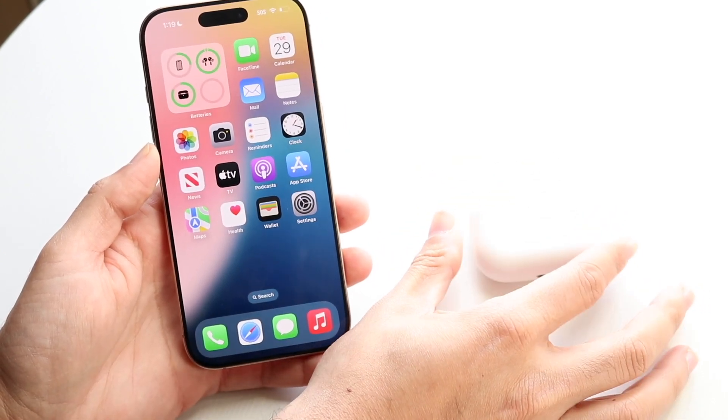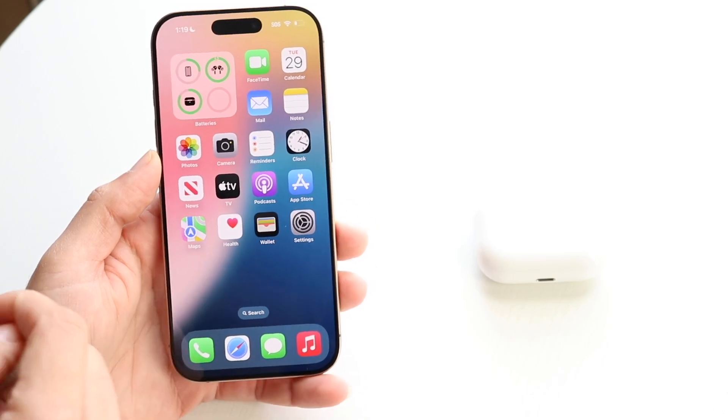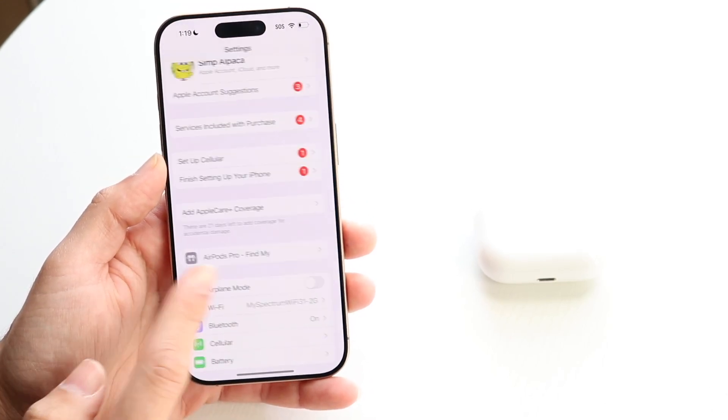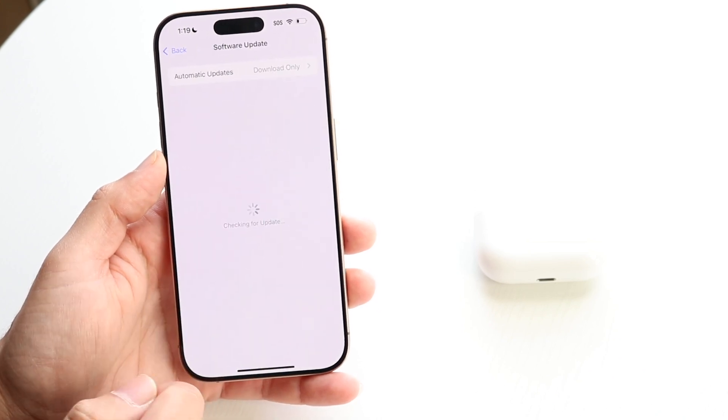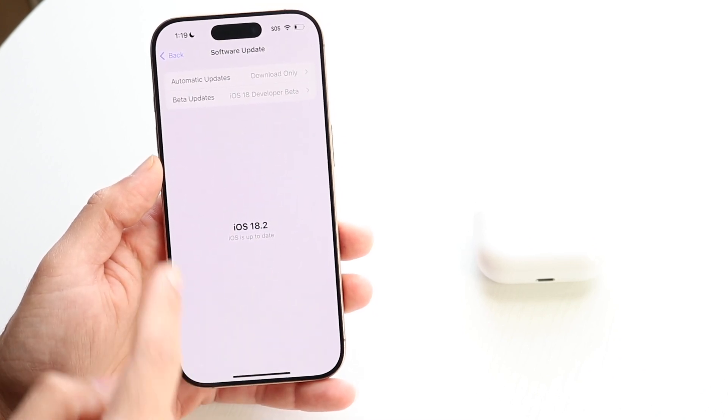If there are newer ones in the future, just make sure you have those. You also have to be on iOS 18.1 or above. You can check that by going to the Settings app, tapping General, then Software Update, and making sure you're on iOS 18.1 or above.